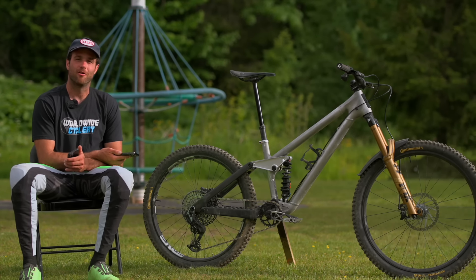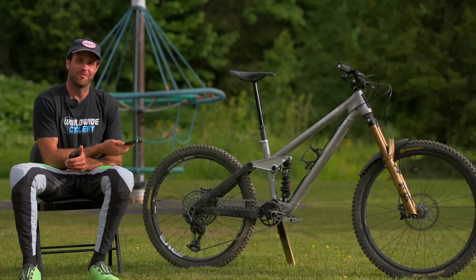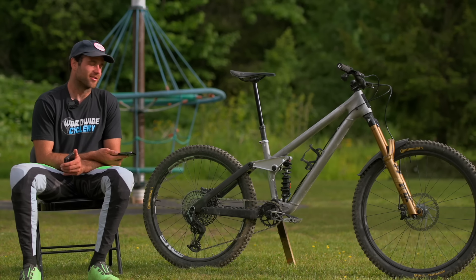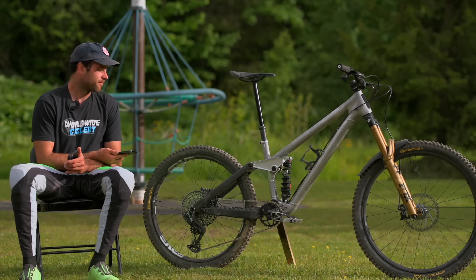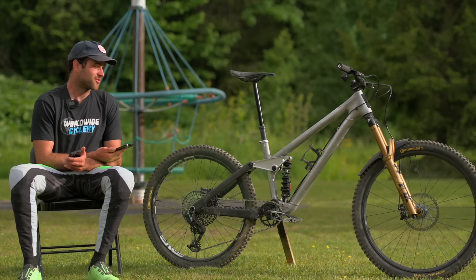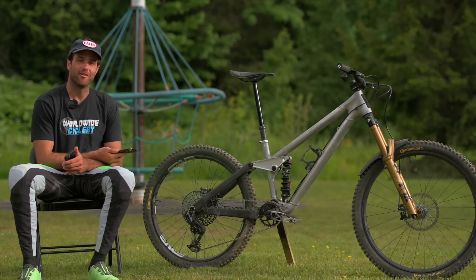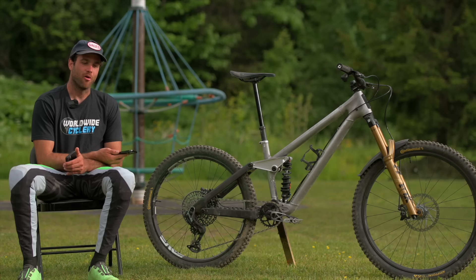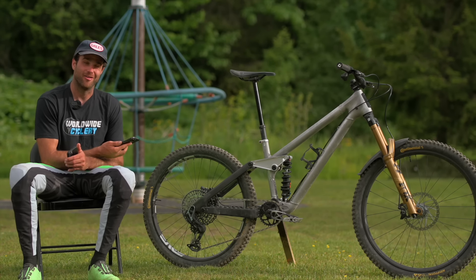Seat post insertion is 320 millimeters. I'm currently running a 240mm dropper post — I'm six feet tall and it fits nicely for me. A shorter rider can get away with a 200mm dropper on this bike. Whenever I ride enduro bikes, one of my pet peeves is how much seat post insertion they have. Coming from a DH background, I always like the seat to be low and out of the way, and some bikes I've ridden don't let me run a long enough dropper post.